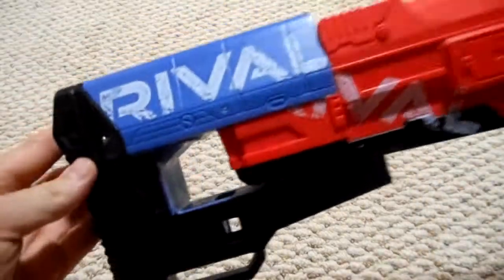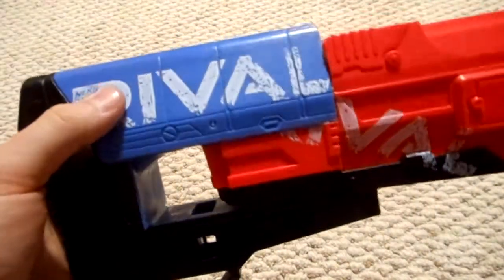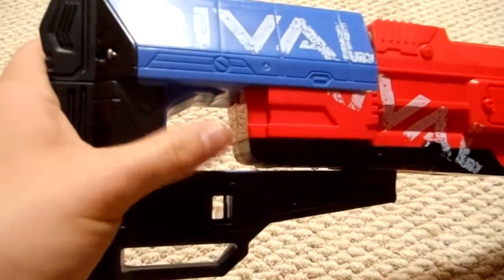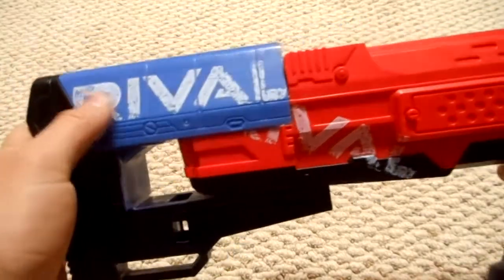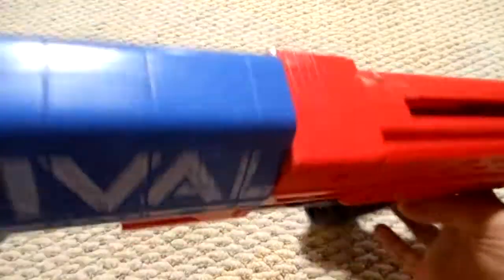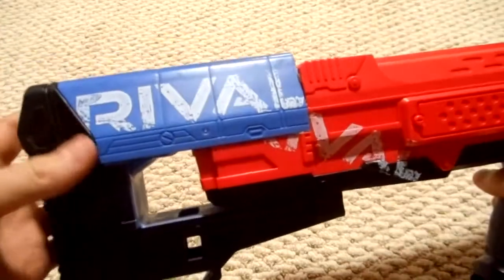And as you can see, it went together pretty darn well. There is going to be some more filling eventually — filling some of the holes in the shell, that sort of thing. But I'm really happy with how it went together.